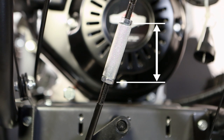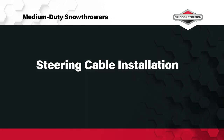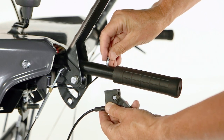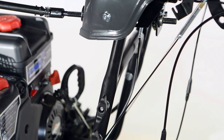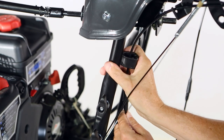Note that the rod adjuster is set at the factory — no adjustment is necessary. Next, install the steering cables by removing the mounting screws and fastening each cable to its respective handle. Secure the steering cables to the handle assembly and frame with the provided clips.